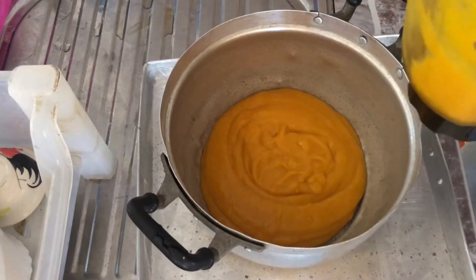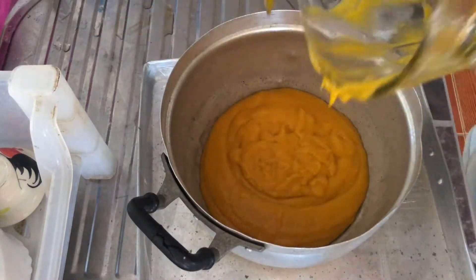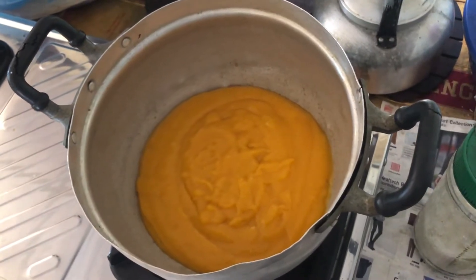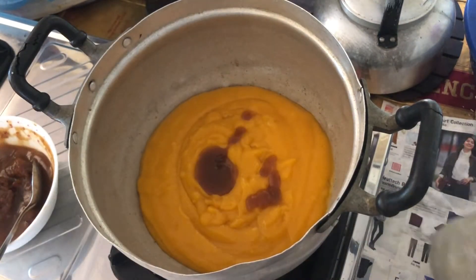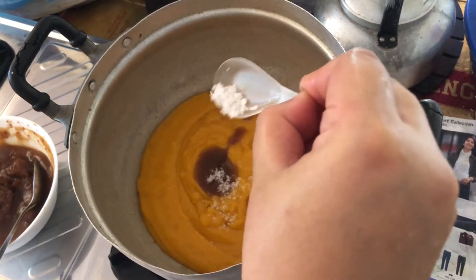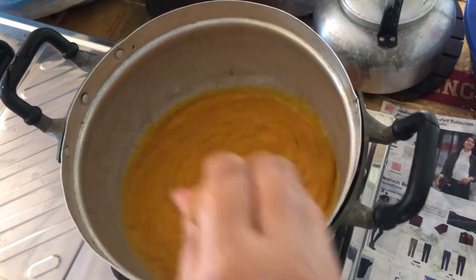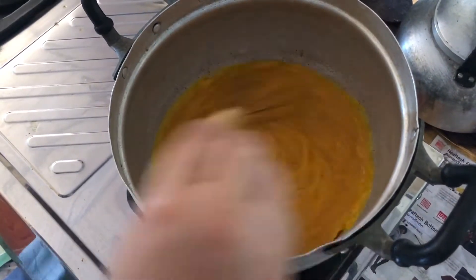Then we're going to put the mango puree into the pot. For this recipe I used one and a half kilograms of mango. Then add some tamarind juice — one tablespoon. This is optional: if you want a bit of sour taste you can add it, but if you want only sweet taste, just use the mango. Then add a bit of salt — a quarter tablespoon. Mix it well, put it on the heat, and use low heat, stirring continuously.